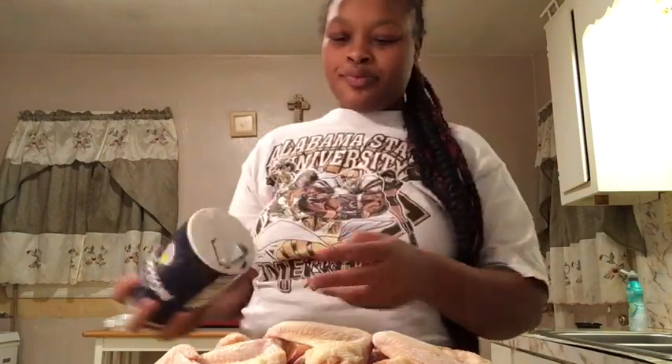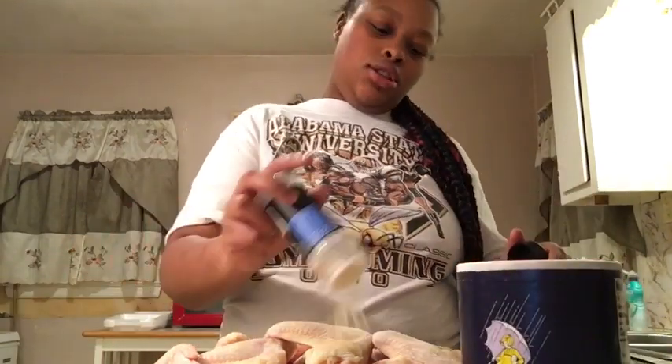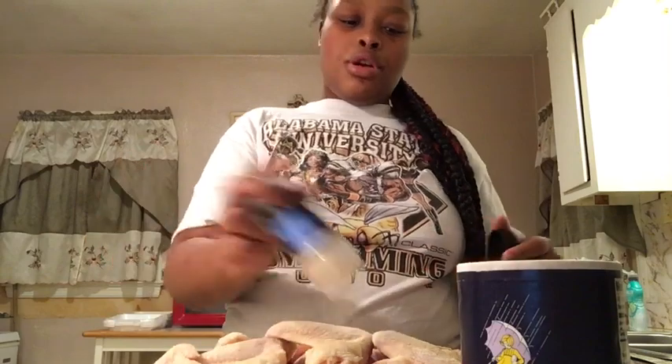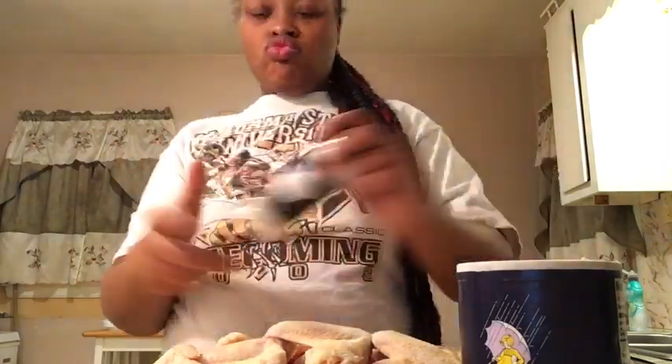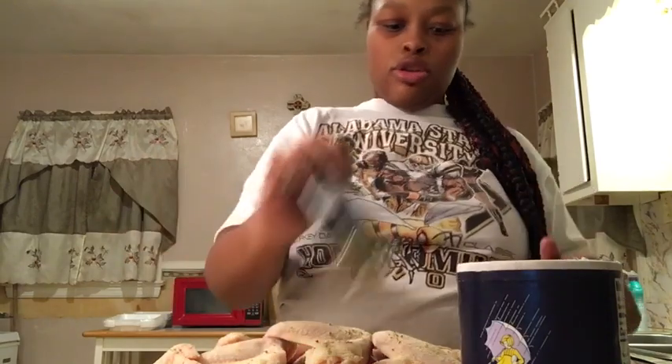I already cleaned the chicken so I just have to season it. I told him to leave out of frame because he don't know how to edit. We don't always have everything but we work with what we got.